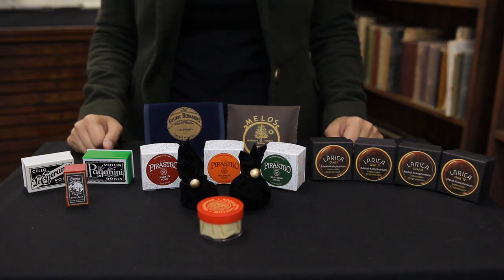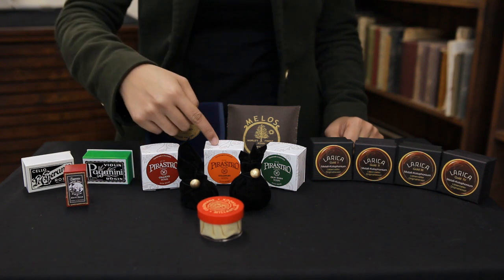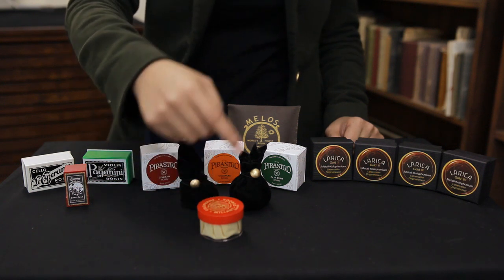For intermediate to advanced violin or viola players, we would recommend Bernadette as a light rosin, Larsen or Goldflex as an amber rosin, and as a dark rosin, Milan Duro or Olive Pirastro.